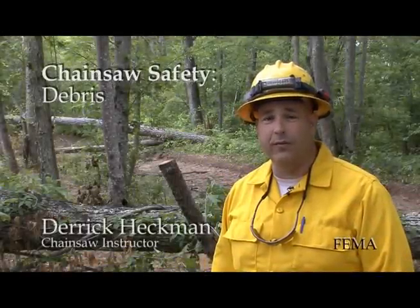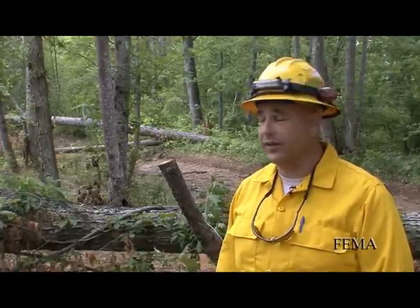I'm with the Alabama Forestry Commission. I'm a National Wildlife Coordinating Group Power Saw Instructor, and recently, due to the April tornadoes that affected Alabama, much of the urban forest has been laid on the ground. I'm here to instruct you on how to take the proper steps to remove that forest if you decide to use a chainsaw.